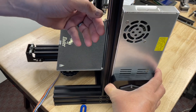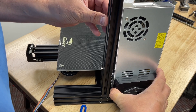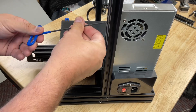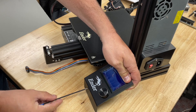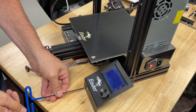Next, we mount the power supply. Two silver screws that are included go through the upright and into the two holes in the power supply. The 3mm Allen wrench is used to tighten these screws. The LCD is mounted on the front using two stubby little screws, and these also require a 3mm wrench to tighten them.